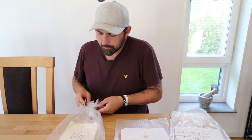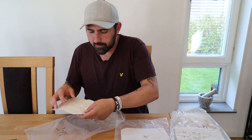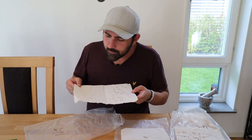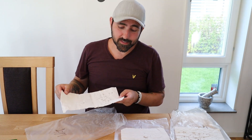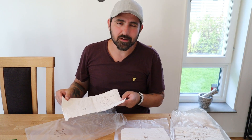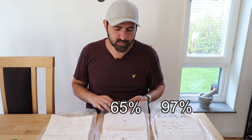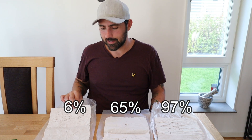Now let's check the last one - the Nelson Garden seed I bought when I moved into the house, about six years ago. It's not looking good. I'm actually trying to find any that germinated. I could only find six of them that had started to germinate. So I guess this is what six years of neglect will do - a germination rate of six percent. I would never use this seed. So there you have it: the freshest DLF seed had 97% germination, the Barenbrug had 65%, and the poor forgotten Nelson Garden seed had 6%.